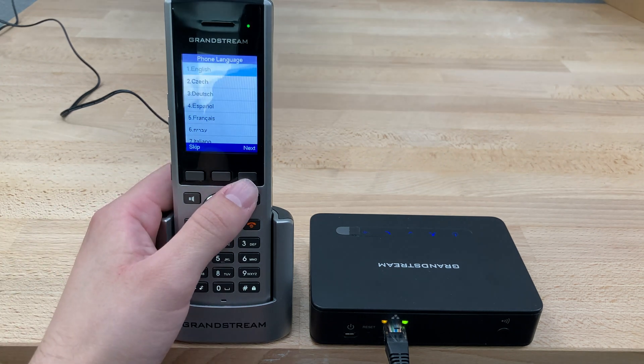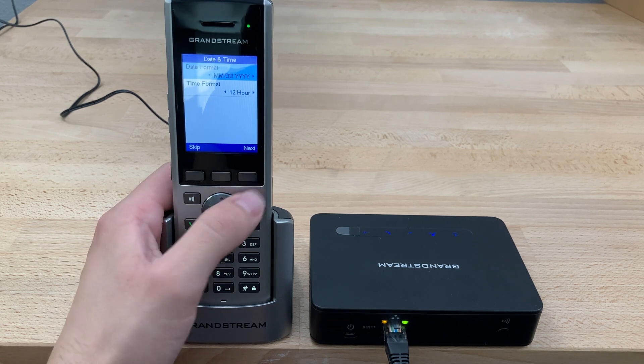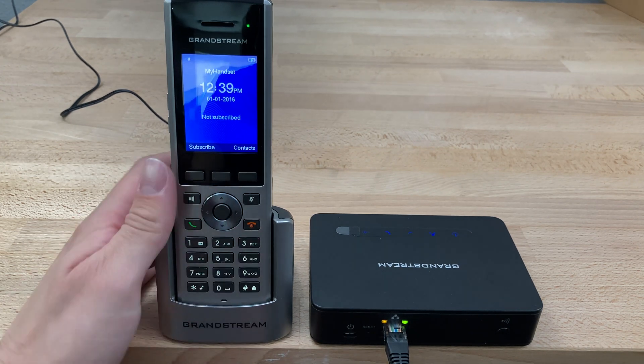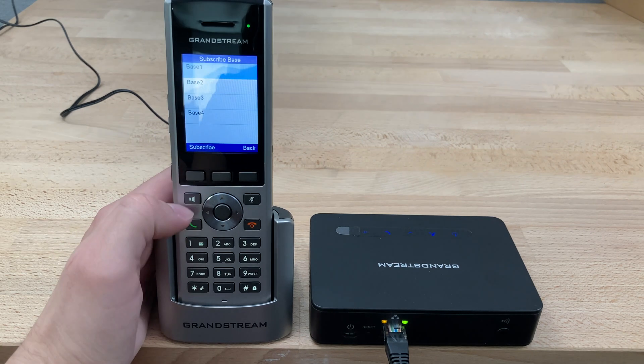At this point we can press next to choose our language, then next to pick our time format. In this case we're using both English and the U.S. default. At this point we'll get to this main screen right here and we can press subscribe.